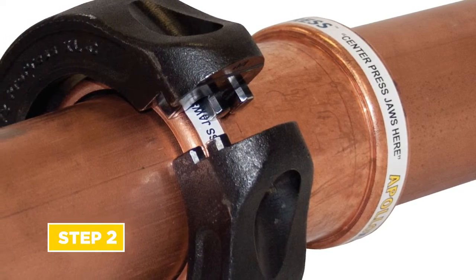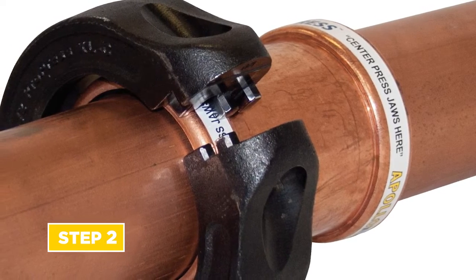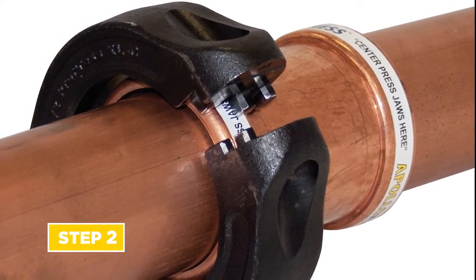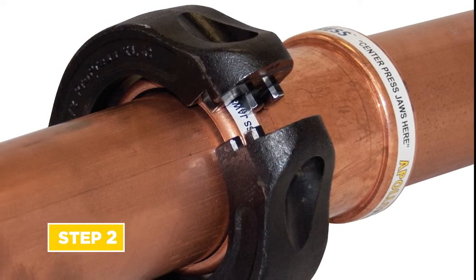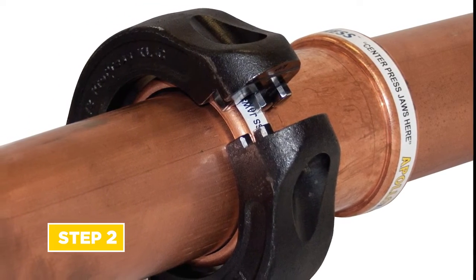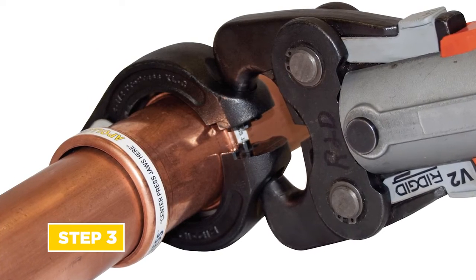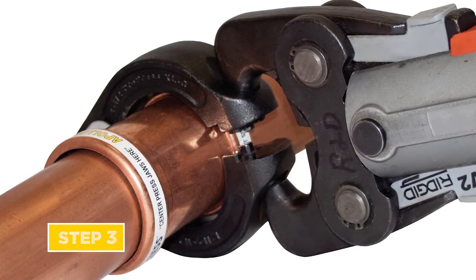Step 2: using an approved press tool and ring, sling, or chain of the correct size, open the ring, sling, or chain and place over the bead of the fitting or valve at a 90 degree angle to the tube center line. Step 3: press. Please refer to the specific tool manufacturer's instructions.